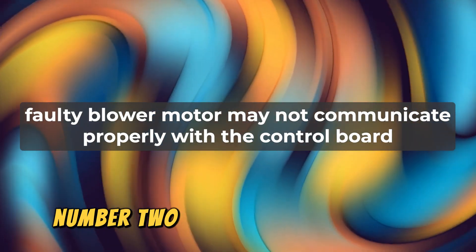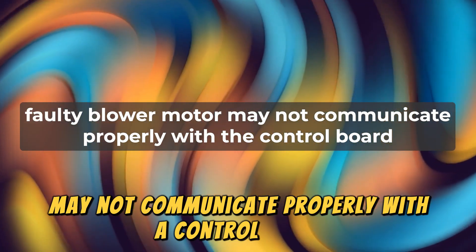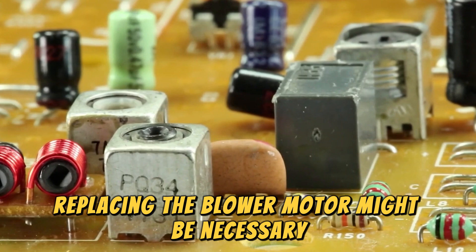Number 2: A faulty blower motor may not communicate properly with the control board. If the wiring and control board are in good condition, replacing the blower motor might be necessary.